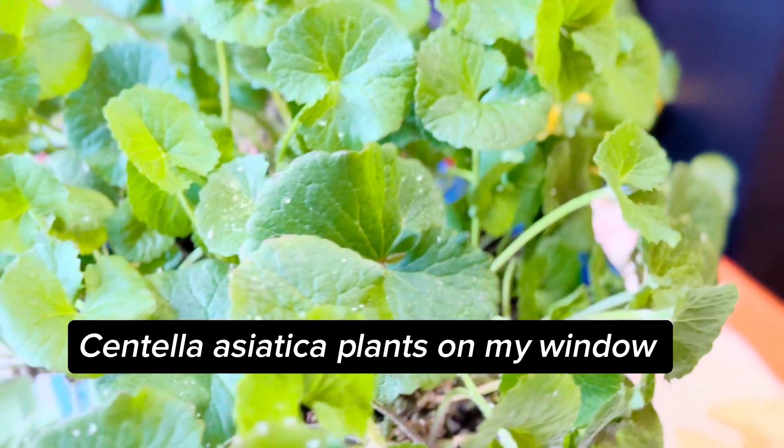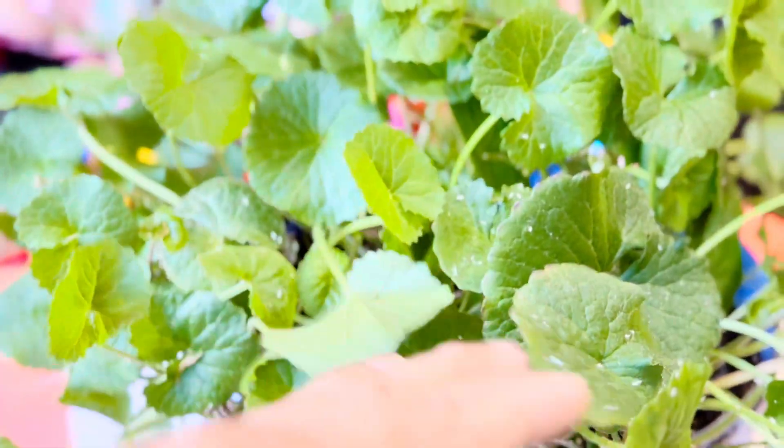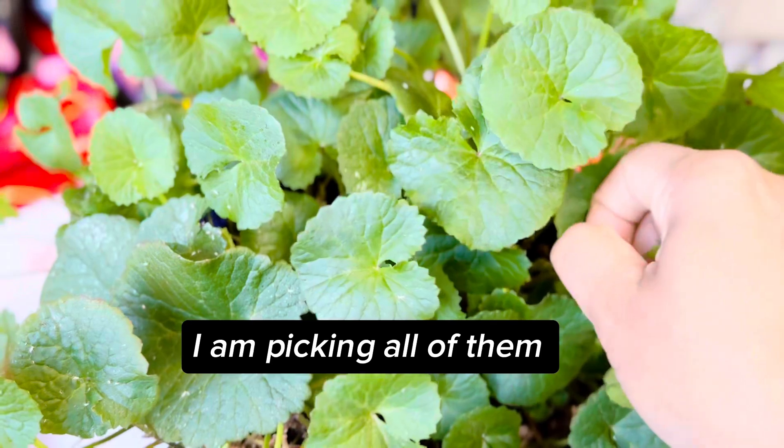Centella asiatica plants on my window — lots of fresh and organic leaves. I am picking all of them.